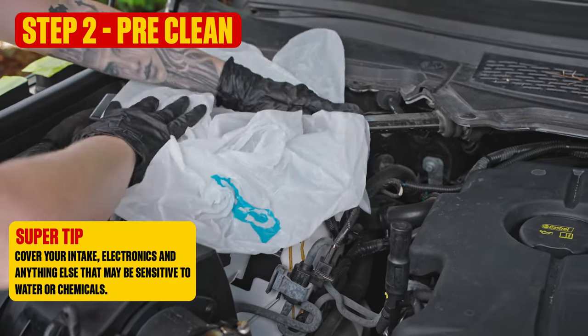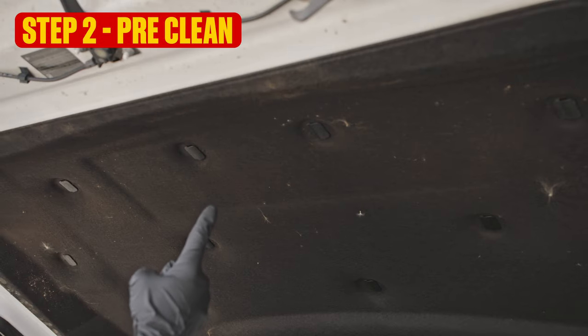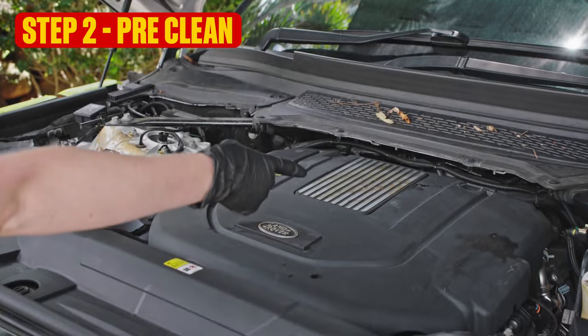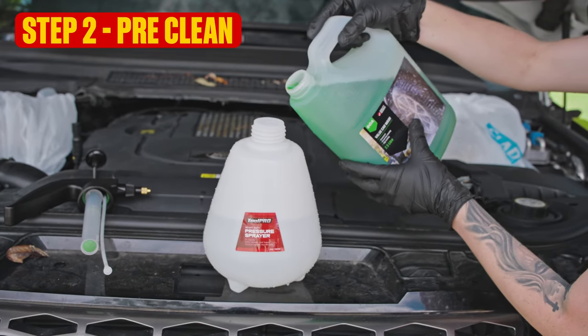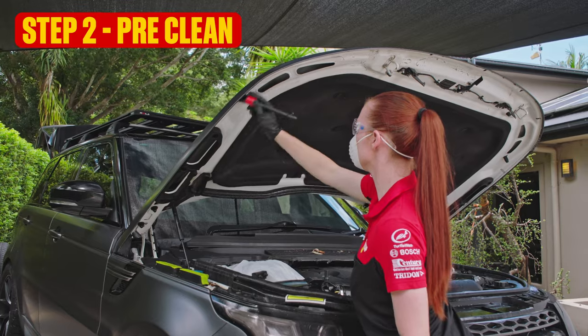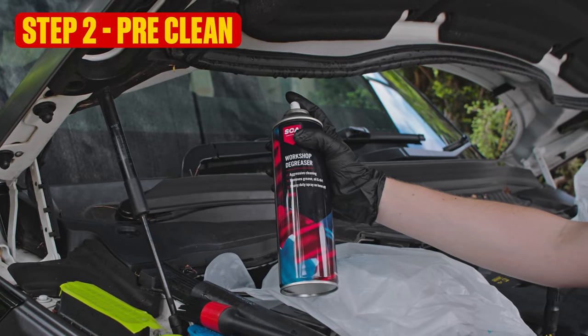Here's a super handy tip before we start on the engine: cover the important bits and start by cleaning under the bonnet. That way, you won't be dropping gunk all over your nice, clean engine bay. Depending on the state of your bonnet, some car wash and a soft-bristled brush should do the trick. Or, for the dirtier spots, a bit of degreaser will work wonders.